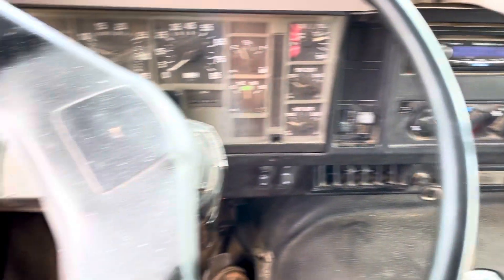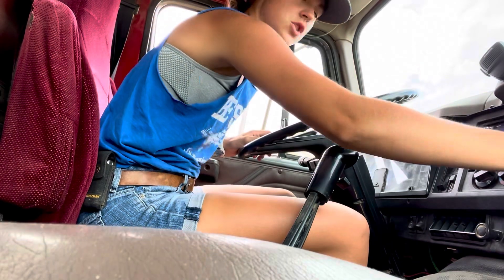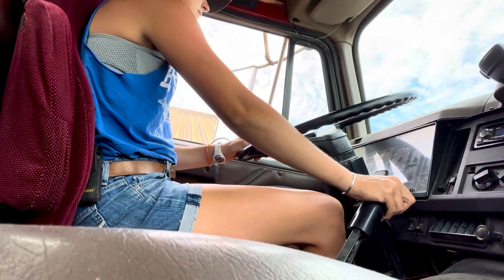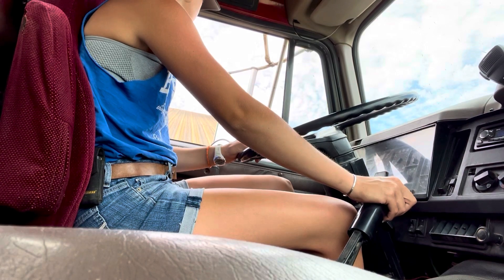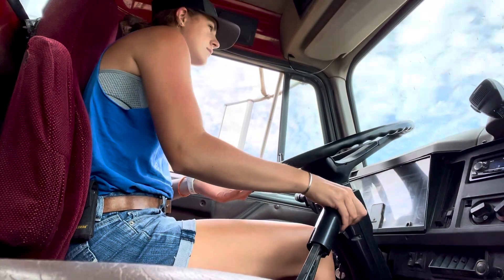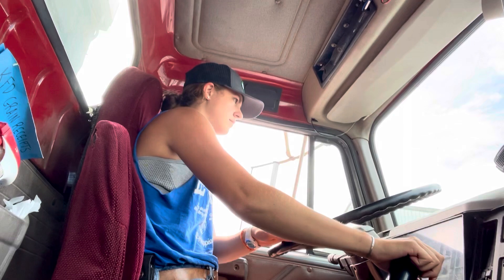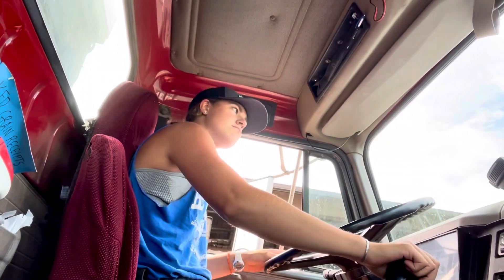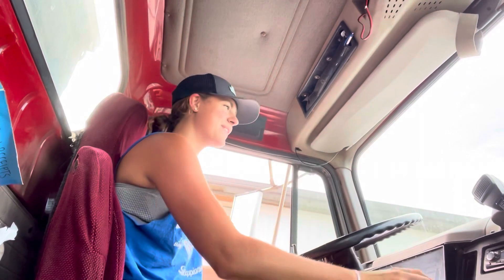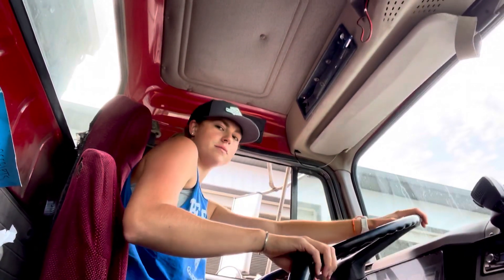It's a stick shift. I haven't driven this in like a month and a half, so hopefully I remember. Turn off the parking brake. We're good to go. It's been a while. Second gear.